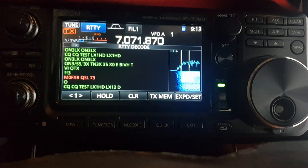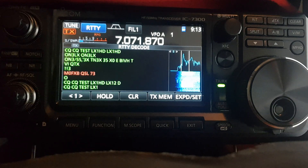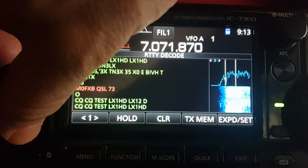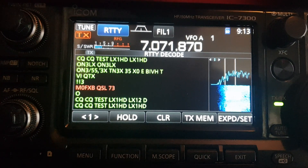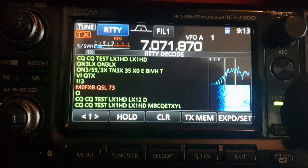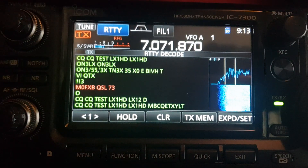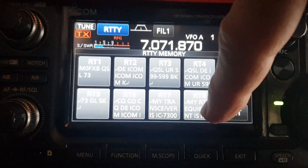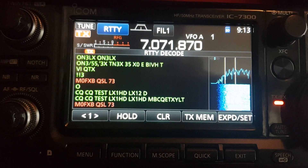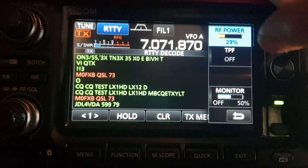Exit, and then look — CQ CQ test. See all these stations are coming in nice and clear. Now this is what it sounds like. So let's do another transmit — you can hear it going to transmit. My power is very low.